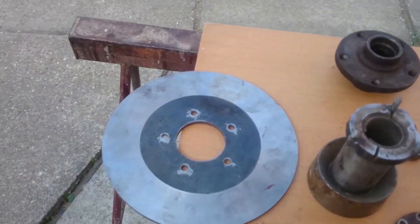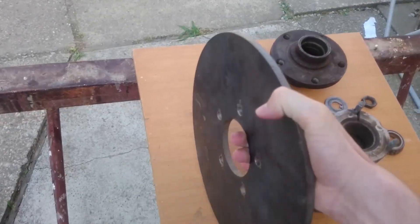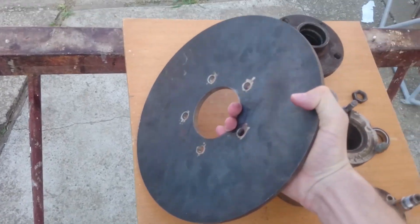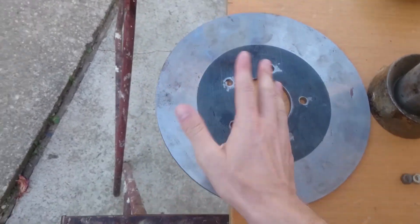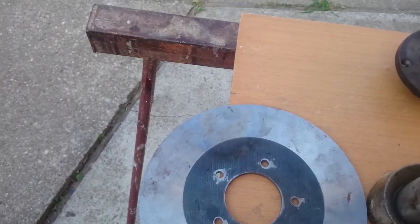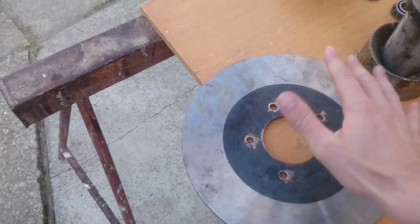So where do we start? This is the rotor — this is the part which we have to cut from the metal plate with water, because we don't want it to not be perfectly shaped or to be bent.